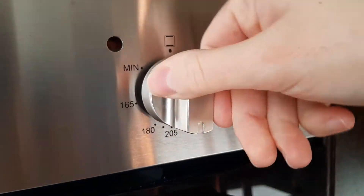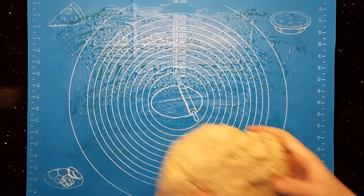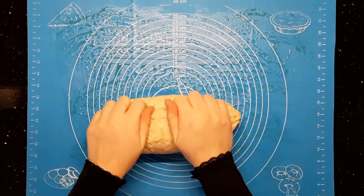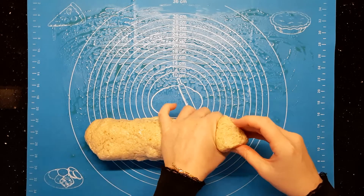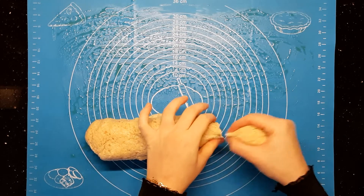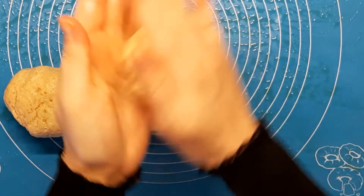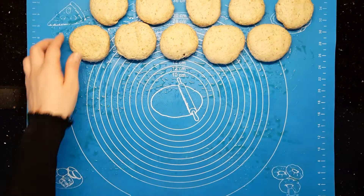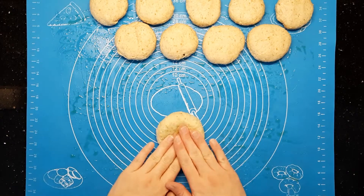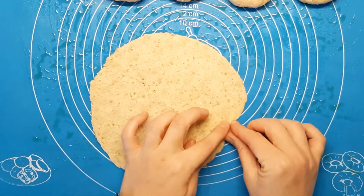Mix all the ingredients together and the harhura filling is ready. To start preparing the manaish, preheat the oven and drizzle one teaspoon of olive oil on the working sheet. Divide the dough into equal sized pieces. Take one of the little balls of dough and start pushing it from the center with the tips of your fingers.